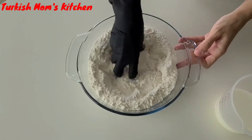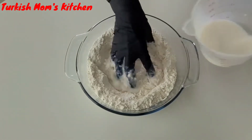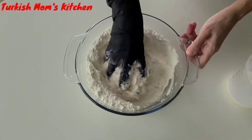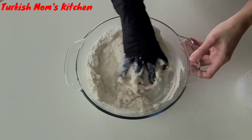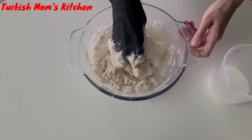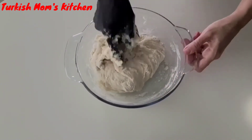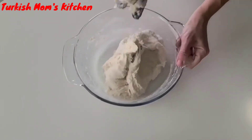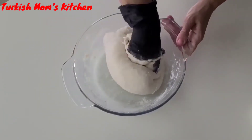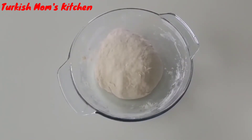Add some salt over the flour. Start mixing slowly while adding milk and water. Mix and knead well until it becomes a nice dough ball. Add water and milk very slowly if needed. It will be very soft but not sticky.